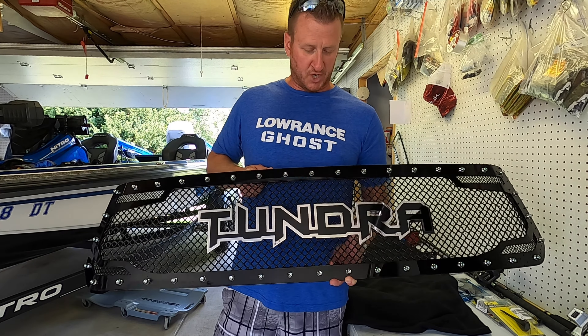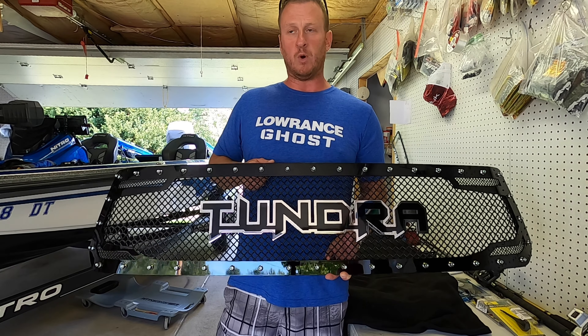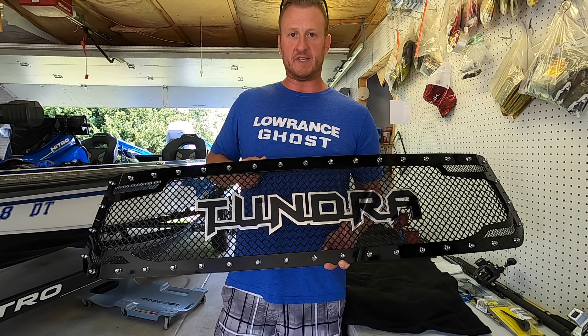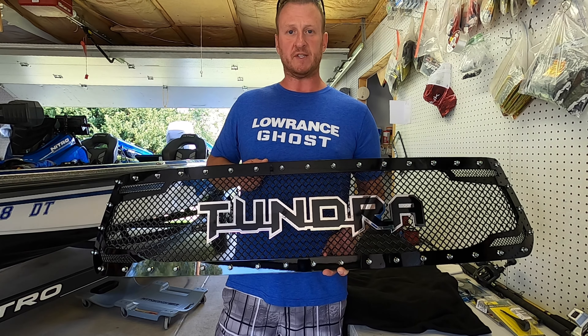I can't wait to get it put on the truck. I'm going to show you how to take the factory grill out, what we have to do to modify that to get this in its place. I can't wait to see what this thing looks like, so let's get into it and get this party started.